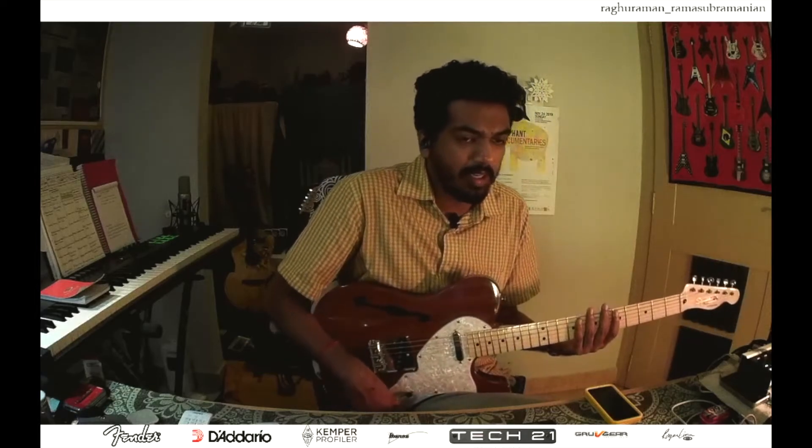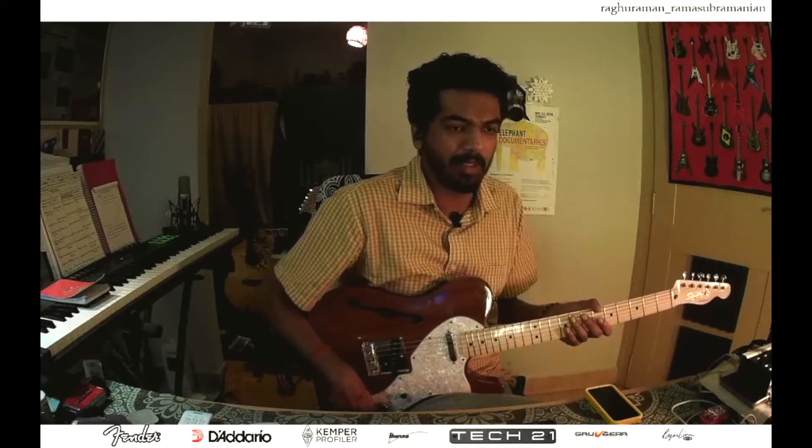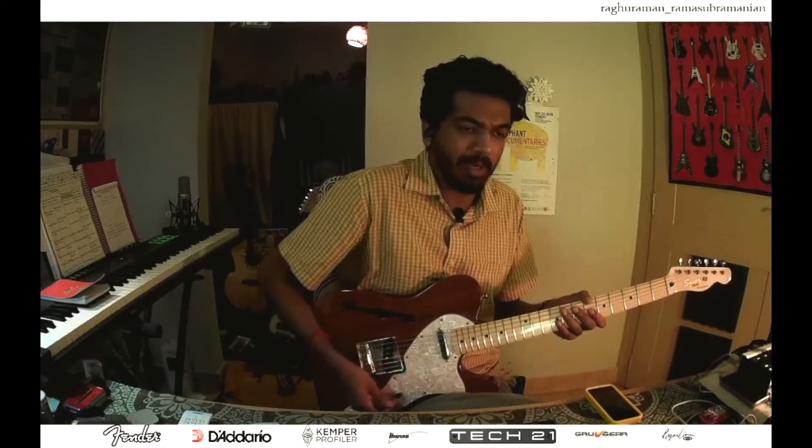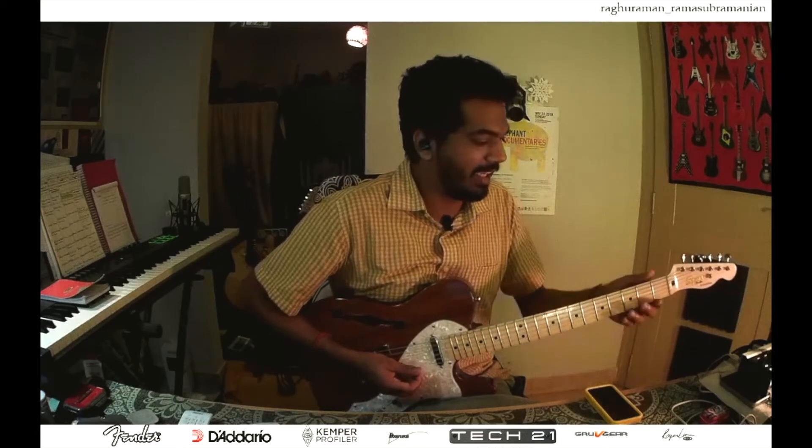So these are just two or three little ideas which you can really implement into any sort of playing. Even if you are playing the blues, for example — let's say blues in E — you can apply these same cascading triad and seventh chord ideas.